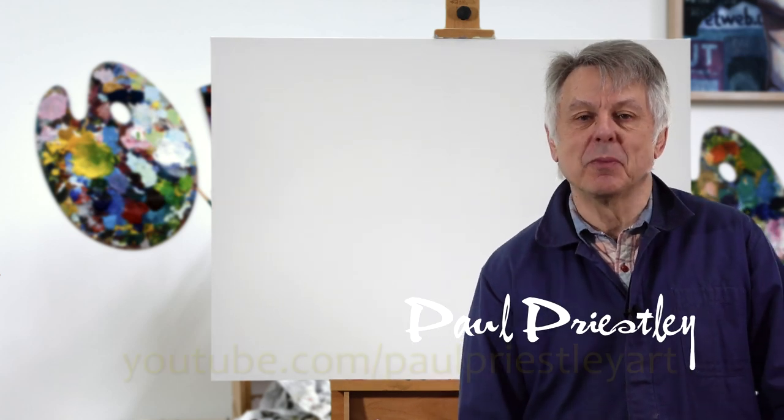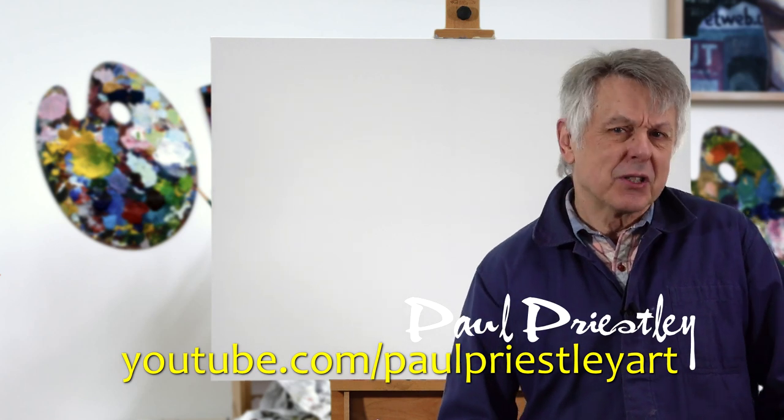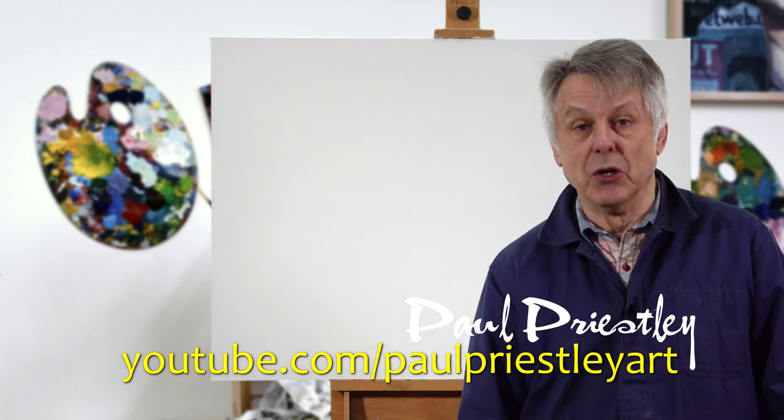Hello, my name is Paul Priestley. Welcome to my YouTube channel, Paul Priestley Art. Now today we're going to be doing something slightly different to what I normally do.